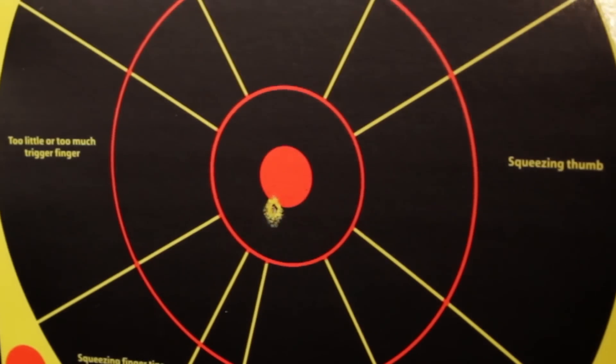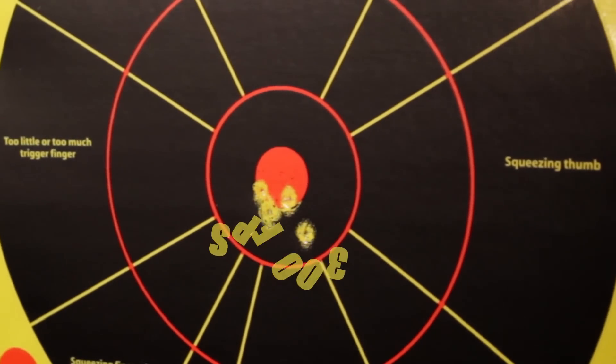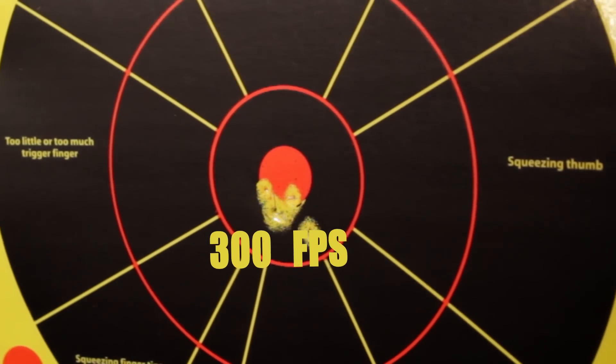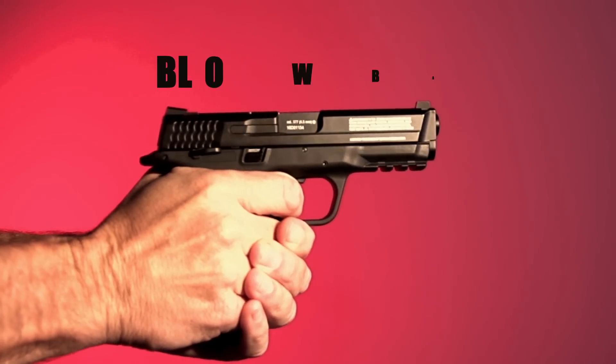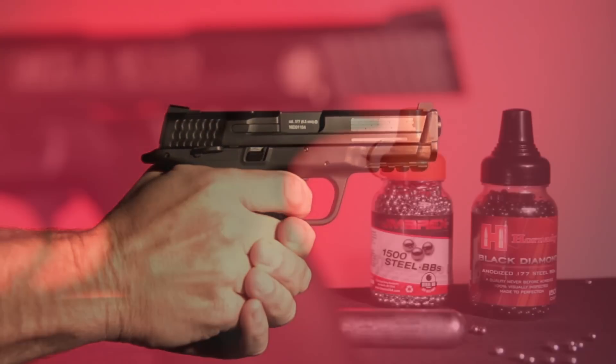At 300 feet per second, you can hone your skills and practice hitting your target in the comfort of your home with a proper backstop. Its metal slide functions with each pull of the trigger, providing an air-powered simulated recoil.